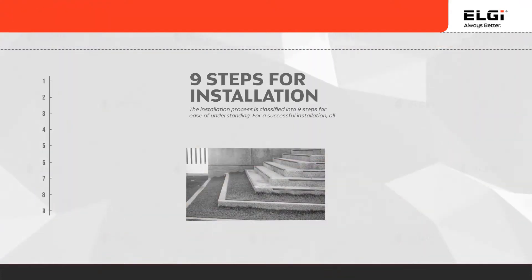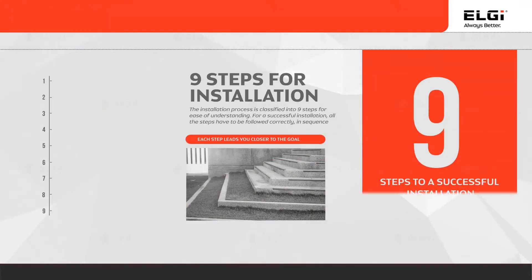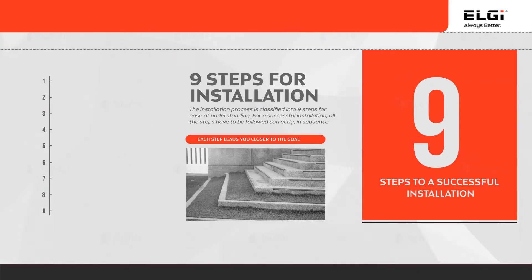There are 9 steps to be covered for a successful installation. First let us list the 9 steps in sequence, and then we will go through each of them in detail. A good understanding of these 9 steps is necessary to ensure an efficient and successful installation.